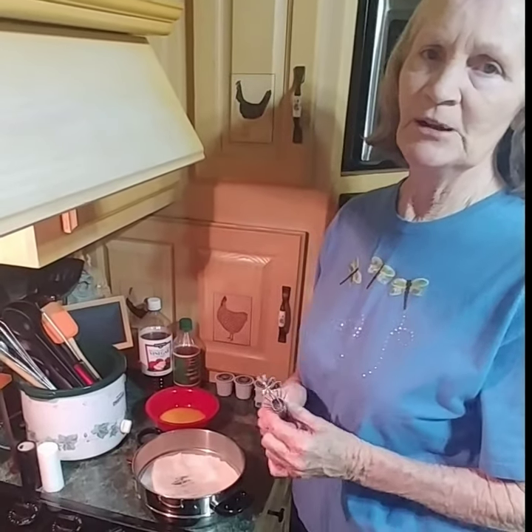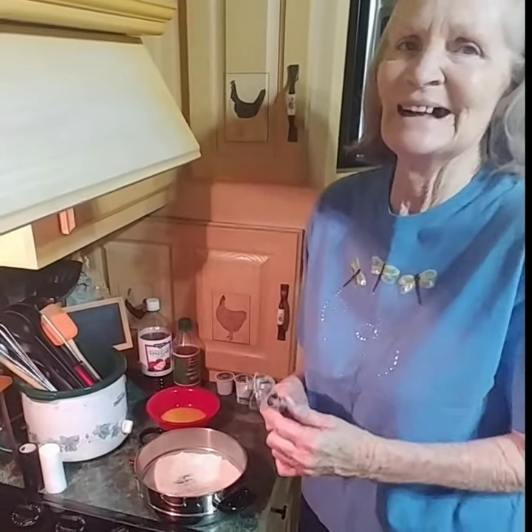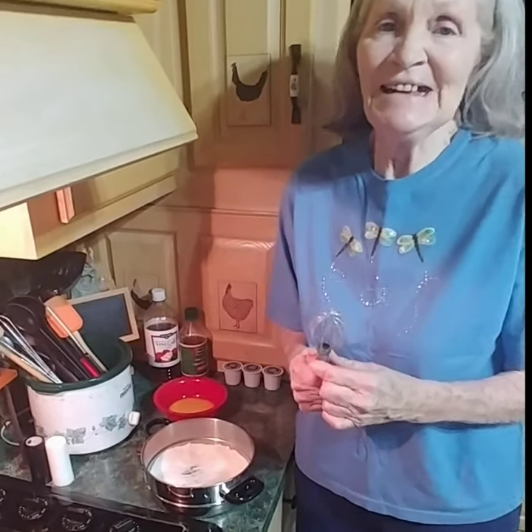Okay everybody, we're going to make banana pudding today. So good.